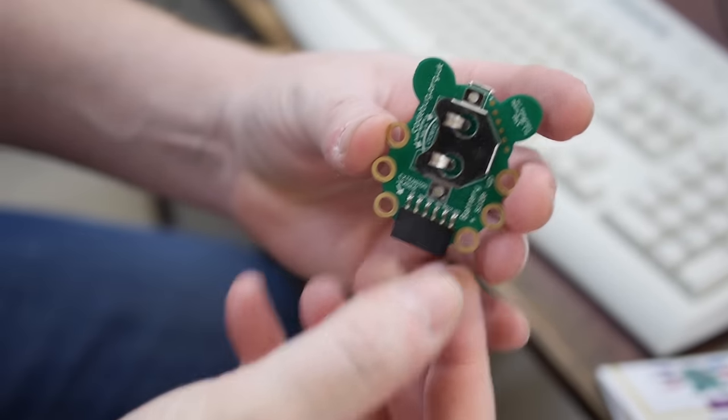There's also a 6-pin header at the bottom. All we really need for the Code Bug is the Code Bug itself, a USB cable, and a computer with a modern browser.